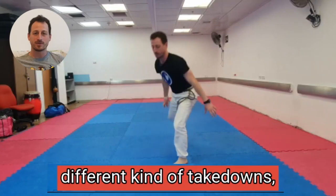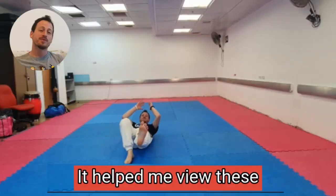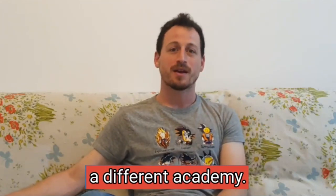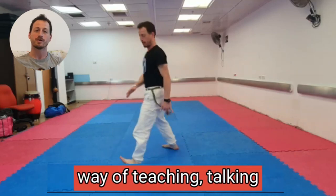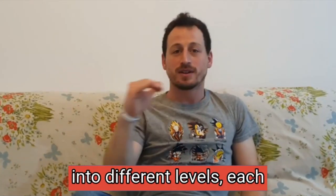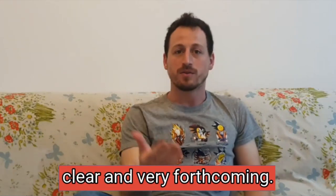It helped me understand and break down all the different kinds of takedowns, which I still have to practice and master myself. It helped me view these moves through the eyes of a different teacher with a different way, from a different academy — a teacher that has a very interesting and intelligent way of teaching. I like the way every move was divided into different levels; it's clear and very forthcoming.